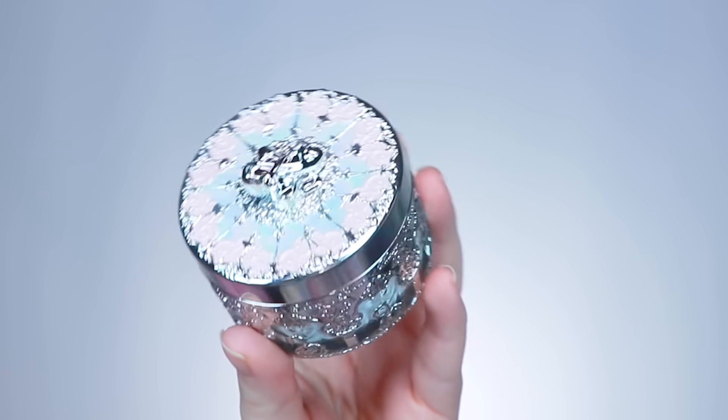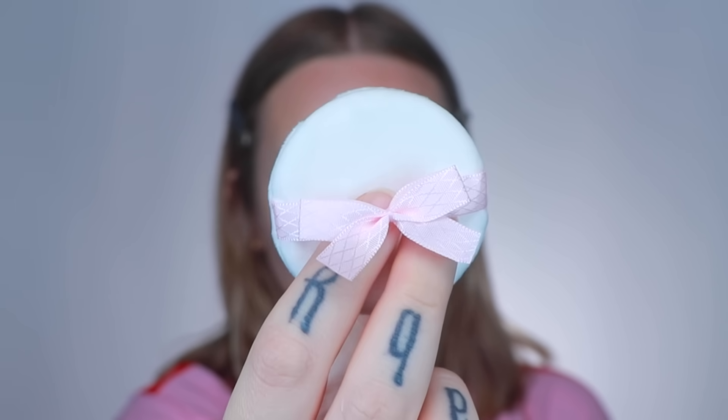I already have on some complexion products because the first product we have to try is a setting powder. This packaging is so beautiful that I feel like it's not even actually for using — it is too pretty. This is a Swan Ballet Series Music Box Loose Setting Powder in the shade 03. The little ballet slippers and all the little swans. Even the puff is cute; it has a little bow. It has a little bouncy mesh in here, kind of like the old Milk Makeup Setting Powder. Of course it smells pretty.